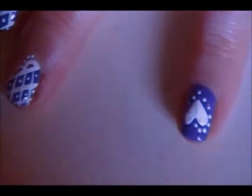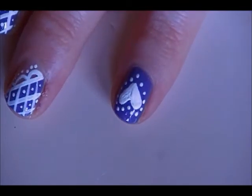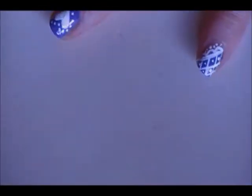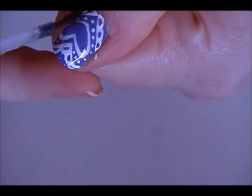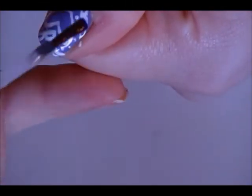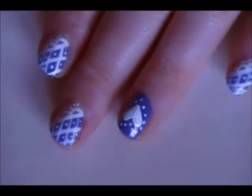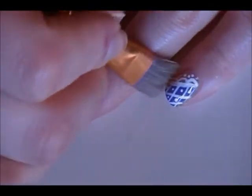You could do ruffles if you wanted, but I just felt like it would be a little too much — we've already got quite a bit going on here. Once your design has had a little bit of time to dry, you can use a coat of your favorite top coat. It's important to let your design dry or you might smudge it. Now I'm going to take some acetone on a paintbrush and clean up my edges a little bit. And that's all there is to it — you're done!